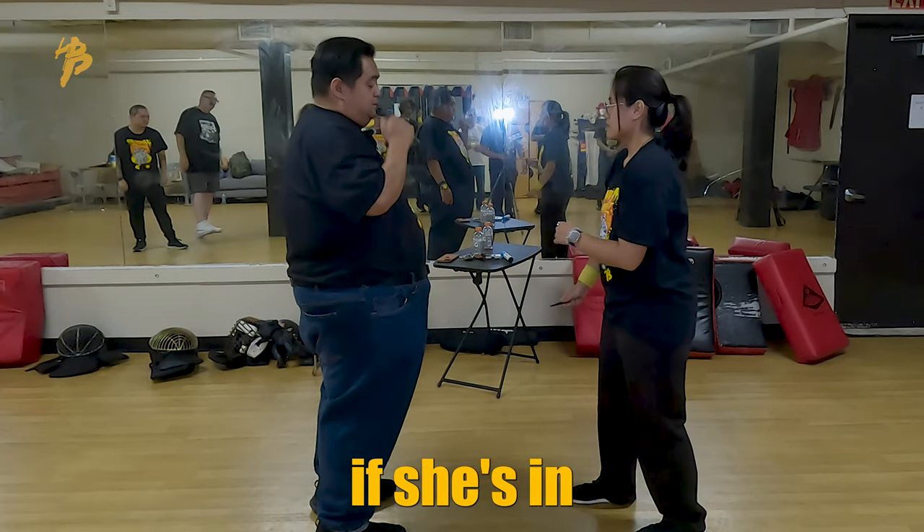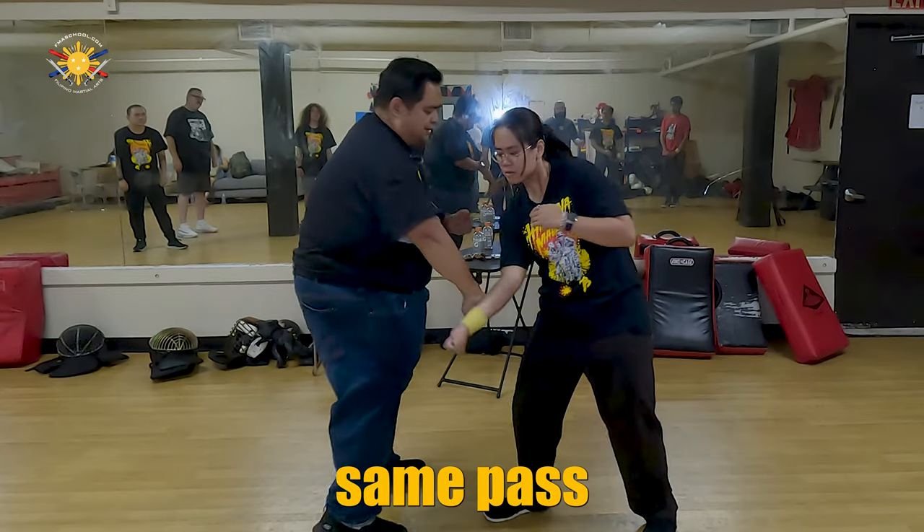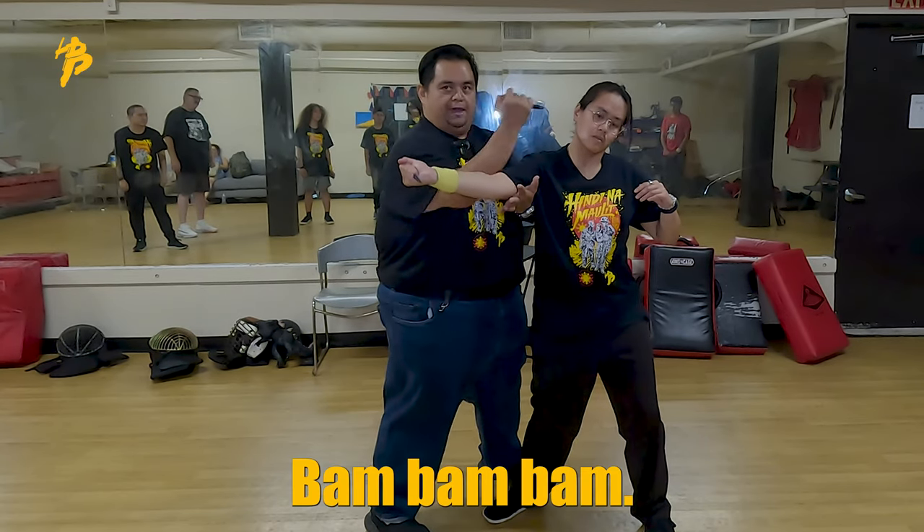Even if she's now in Susi grip and she strikes here — still the same pass, here, bam, bam, bam.